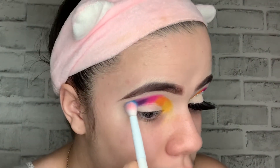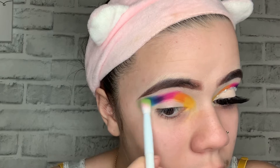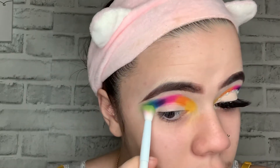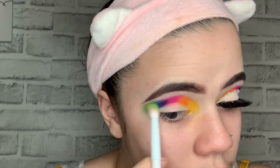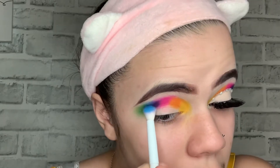Each individual eyeshadow needs to be blending into each other, like it's fading. Now we're gonna be using the shade Playground — this nice blue shade. And for the last shade we're gonna be using Social Blade, which you put at the end of the tip of your brow, and that's gonna be the last color we use from this palette.